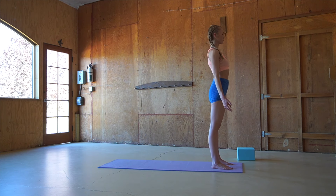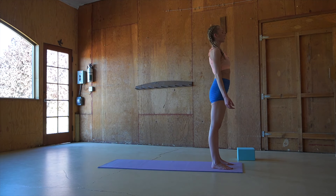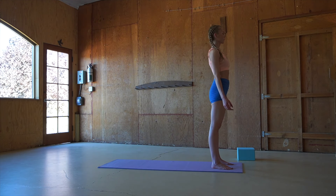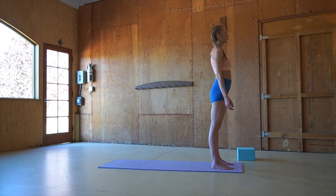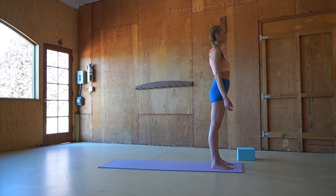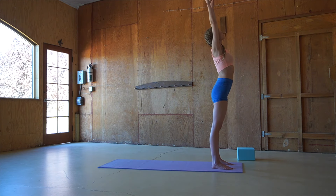Breathing deeply in and out through the nose, filling up the belly, and releasing any energy that no longer serves you. On an inhale, reaching tall and exhaling, taking a stretch over to the right, rooting the left heel into the earth.